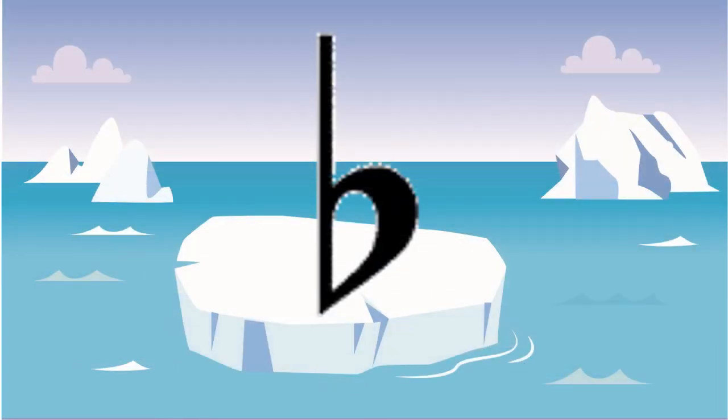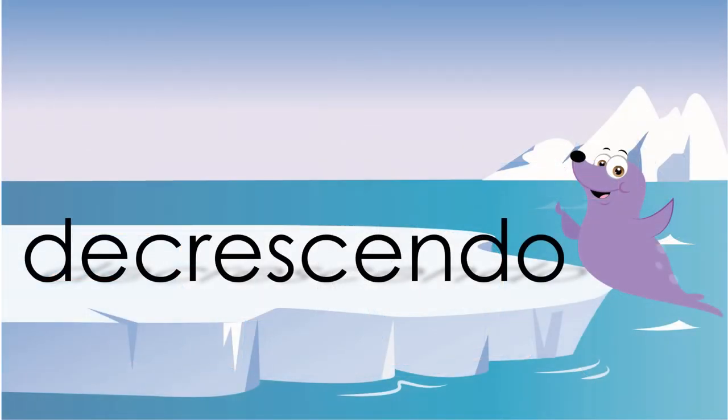It kind of looks like a B, but it's actually a flat sign. It means to play the note slightly lower. A decrescendo looks like a sideways V going from the big end to the little end, showing you that you should go from a lot of sound to a little sound.